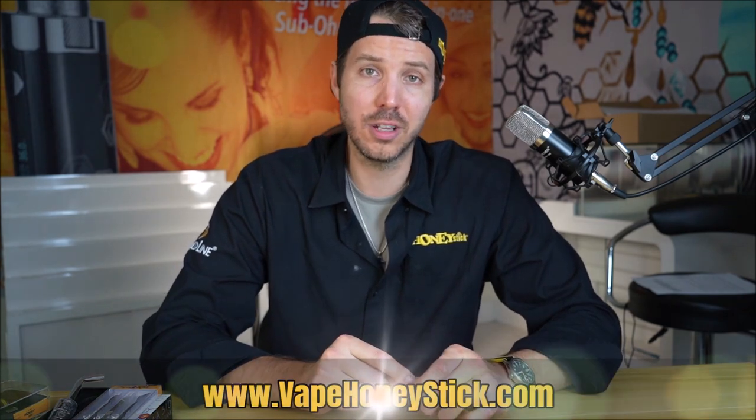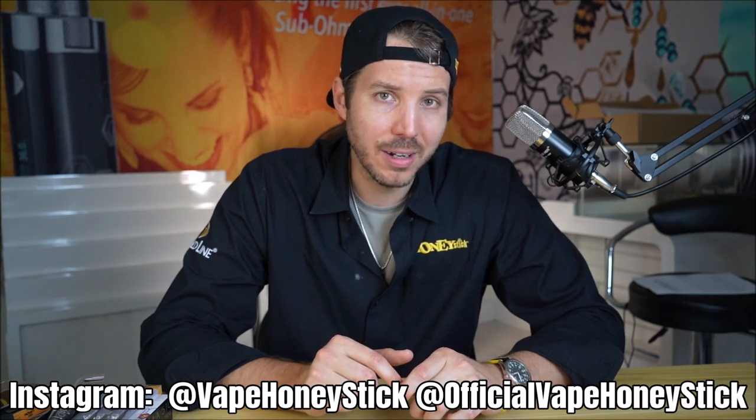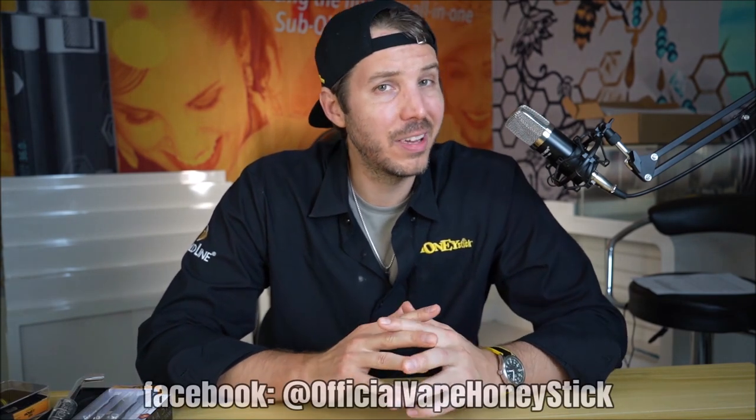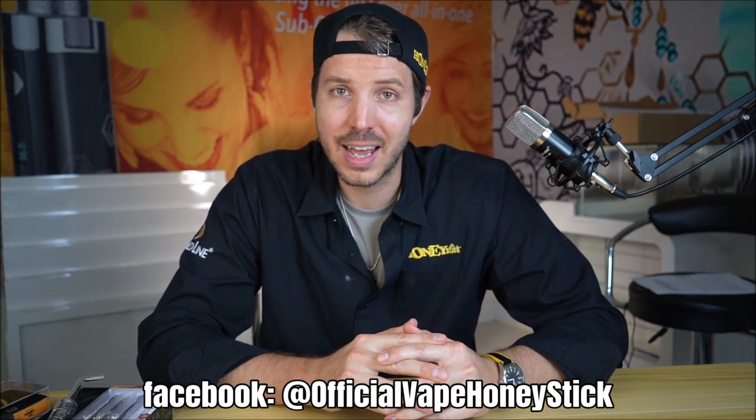Make sure to follow us at www.vapehoneystick.com — we've got some really cool stuff there. Follow us on Instagram at official VapeHoneyStick, as well as VapeHoneyStick on Facebook for cool special promos. Thanks so much for tuning in, and if you guys are wax tank dabbing make sure you're out there doing it responsibly. Cheers till next time!